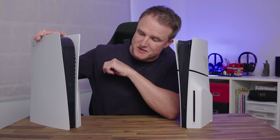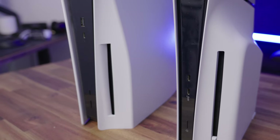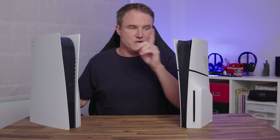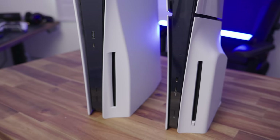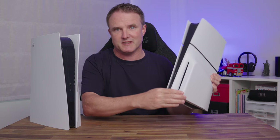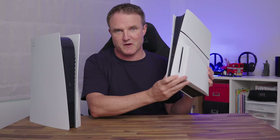On the front, the original PlayStation 5 had a USB-A port and a USB-C port, plus two buttons — one for power and one for eject. This has been changed on the new PS5 Slim. We now have two USB-C ports on the front, which is really good. They've also split up the power button and the eject button — the eject button is now right next to the disc drive rather than next to the power button. Because on the original, it was easy to forget which button was which and accidentally turn your PS5 off.